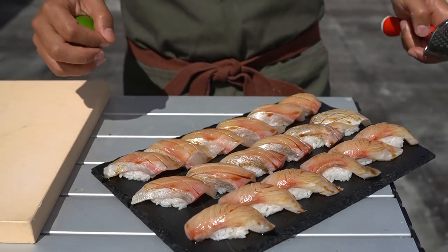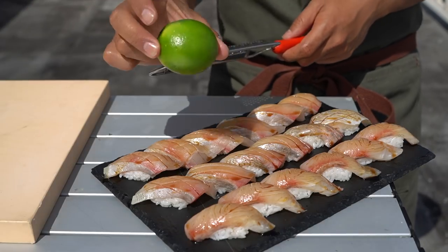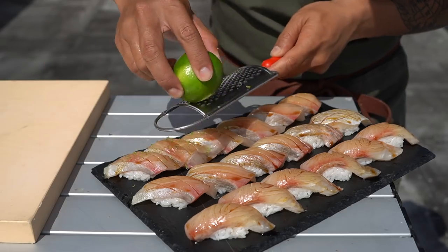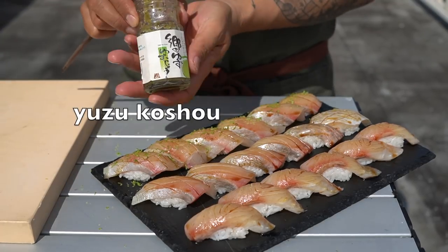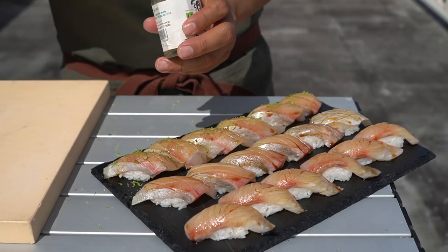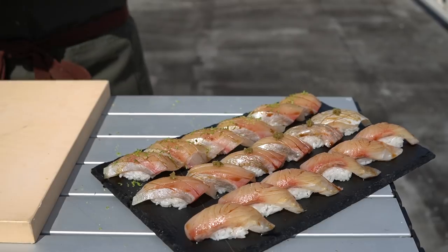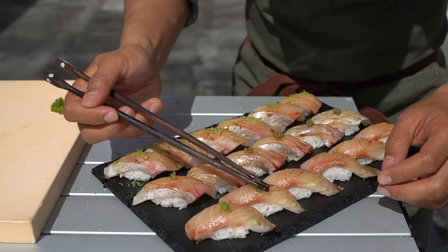Let me brush a little soy sauce on all of them. When I used to work at Hinata, the omakase sushi restaurant, we served kampachi every day — one of the fish we had daily. We served it with lime zest and it's really good, especially the belly side. Next, let's use some yuzu kosho. Yuzu is a Japanese citrus and kosho is pepper — citrus pepper, basically, and it's a little spicy, so it just needs a little dab on top. And the last one, we'll do a little bit of kizami wasabi, chopped wasabi.